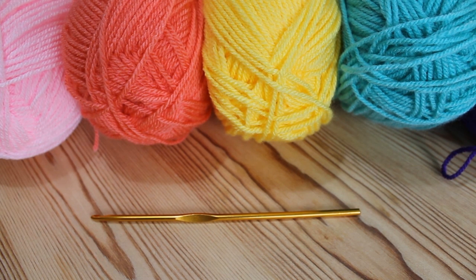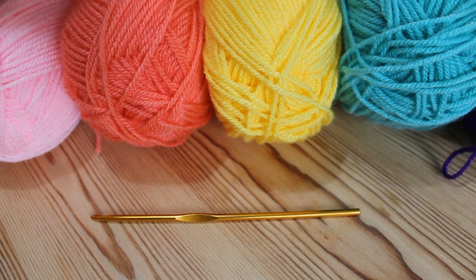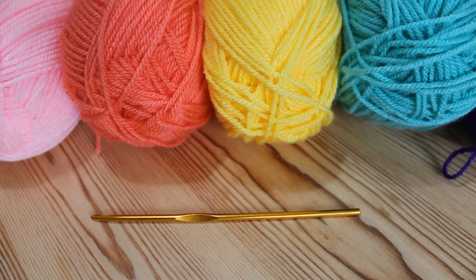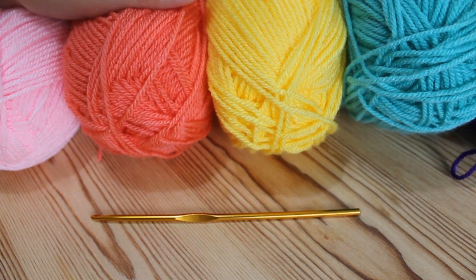Hi everyone and welcome to my new tutorial. This time we're going to be doing the bean stitch. I tend to find that this pattern looks the most effective when using lots of different colours and doing one row or two rows of each colour — I think that makes it look really nice. Obviously you can do it in just all one colour but personally I like lots of different colours altogether.